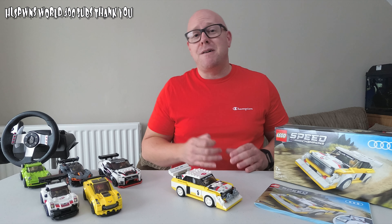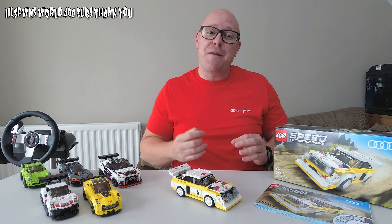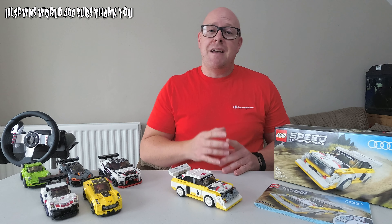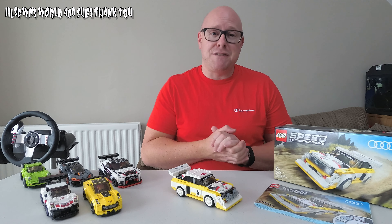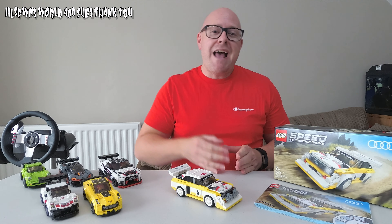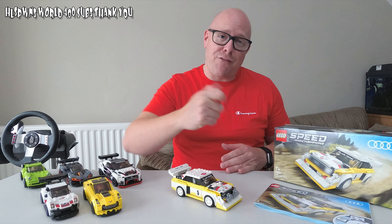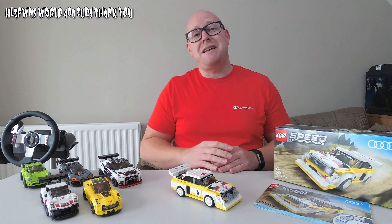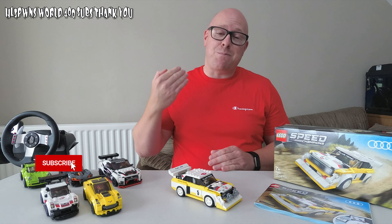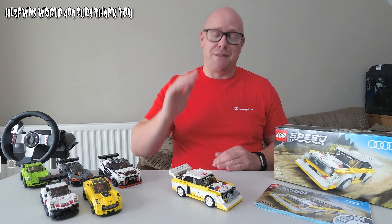Thank you very much, guys and girls, ladies, gentlemen — whoever you are out there watching, I'm talking to you now. Thank you very much. 400 subs! Please, if you're watching this video and you haven't subscribed — my watch time has gone through the roof but my subs are still low. Help me get a foot onto the YouTube ladder so I can start earning some money from YouTube and reinvesting into the channel. So if you want to invest in me, please subscribe and I will reinvest back into the videos. Thank you for watching and I'll see you in the next video. Peace out.